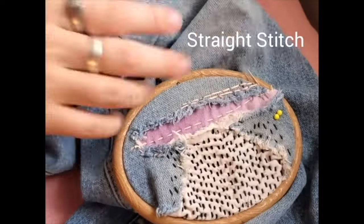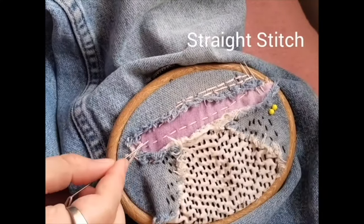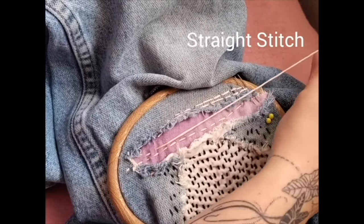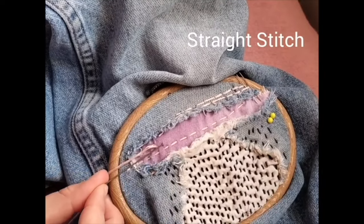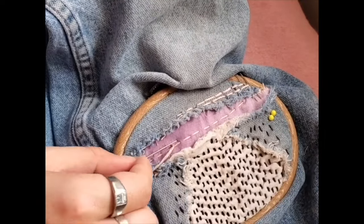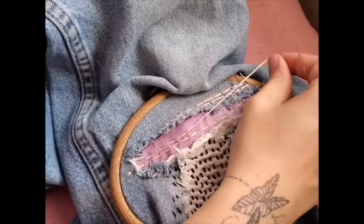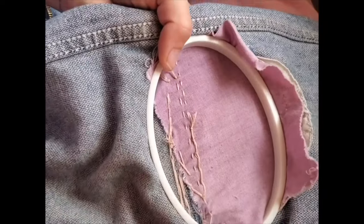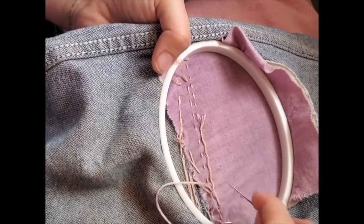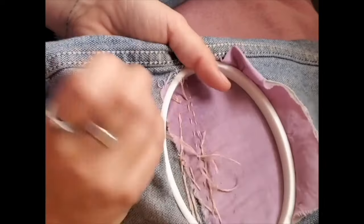Straight stitch is the fundamental embroidery stitch. You're going to start from the back of the cloth and come up with your needle, move a few centimeters to either the right or the left, then put your needle back down through the fabric, and continue this on and on until you get whatever pattern you like. It's great for clothing repair as long as your stitches aren't too long so that you don't snag them. When your thread's almost finished, turn the clothing inside out and weave the remainder of thread through the last few stitches. You could tie a little knot on the end as well, but it's not necessary.